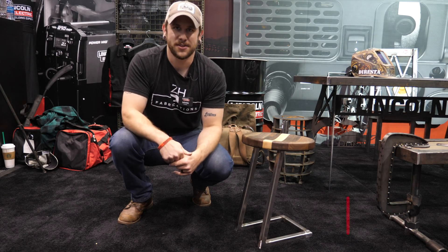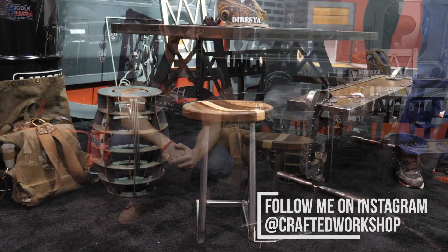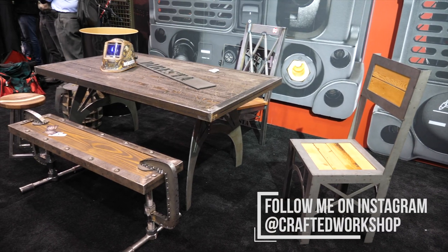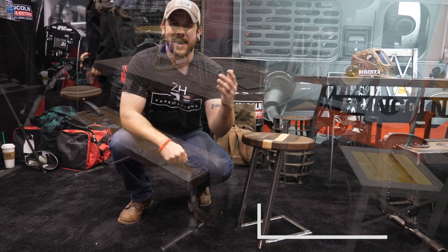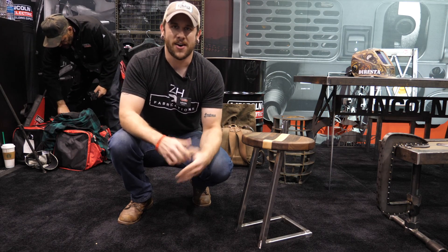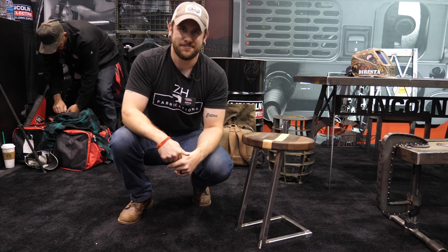Hopefully you guys enjoyed this one — this was a lot of fun. Thanks again to all the folks at Lincoln Electric for inviting us out. If you want to see all the tools and materials I used, I'll have links in the video description below. Last, a huge shout-out to all my Patreon supporters — you guys are awesome. Thanks again for watching everybody, and until next time, happy building.